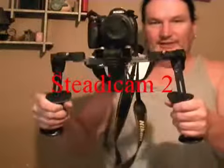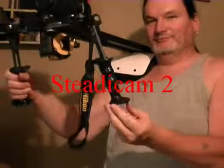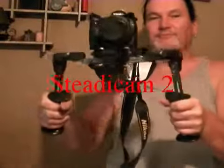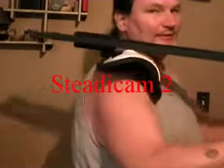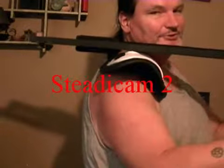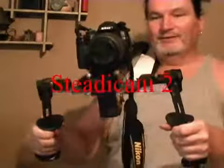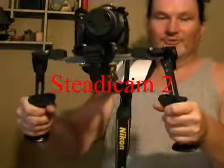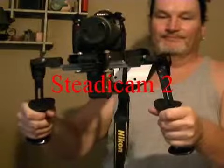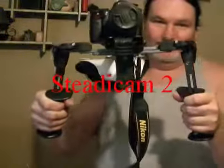This ladies and gentlemen is the steadicam that I built. As you can see it has two well-proportioned grips, lots of control, a mount that's padded that rests on your shoulder. It's very long and can accommodate any size camera. The shoulder piece and the handles are both adjustable. It's made out of old medical equipment.